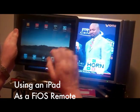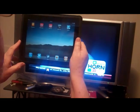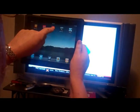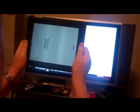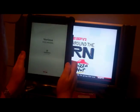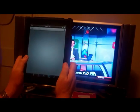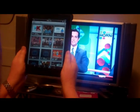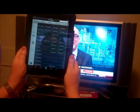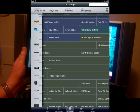Verizon FiOS service has a remote control app for the iPad, and we're going to demonstrate how the iPad can be used to control a television set. We start up the app, which oddly works only in portrait mode even though it would actually work better in landscape. For whatever reason they designed it this way, and you get what looks very much like the on-screen display you'd get if you were using the ordinary remote to control the picture.